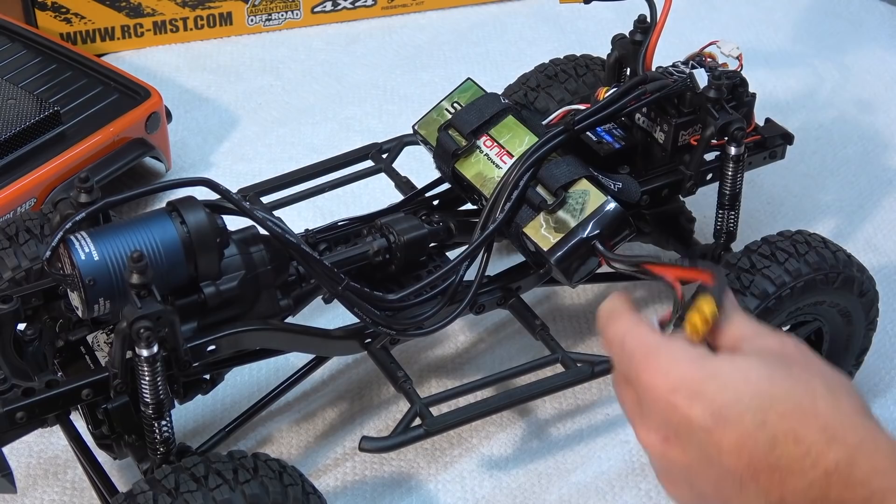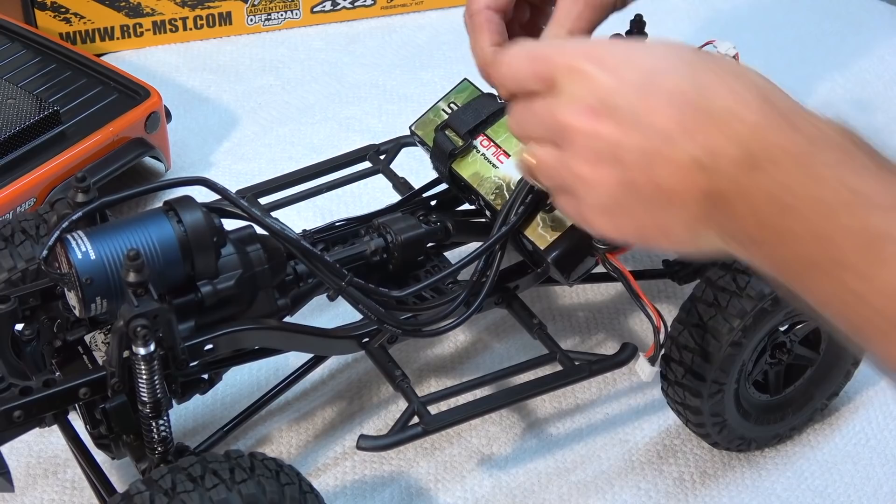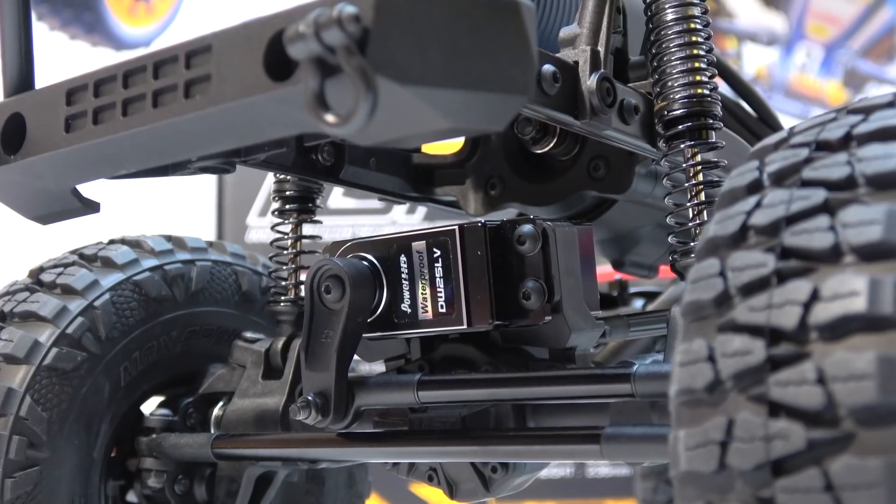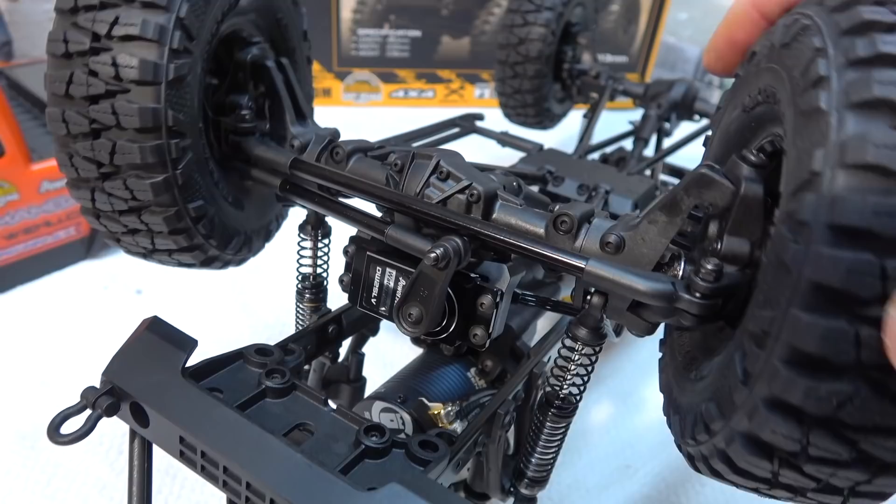The steering servo is installed on the front axle. This placement is not so scale looking, but it provides responsive and direct steering — even when the axle moves over obstacles. I use the DW25 Alvi from Power HD. It's specially designed for crawlers and fully waterproof. Also the steering angle is very good and provides good agility on the trails.